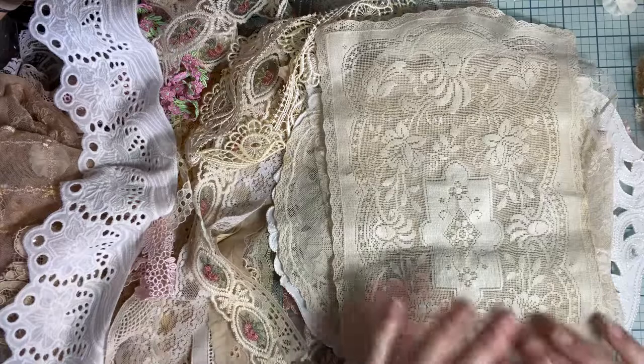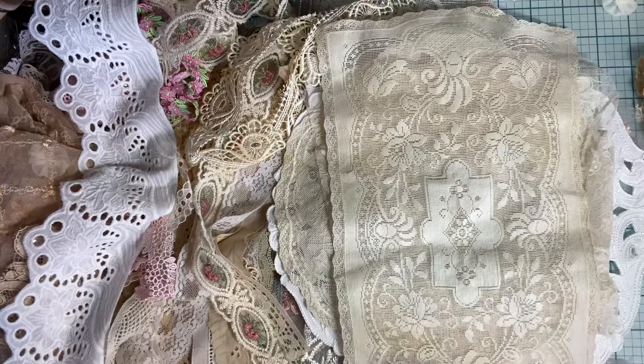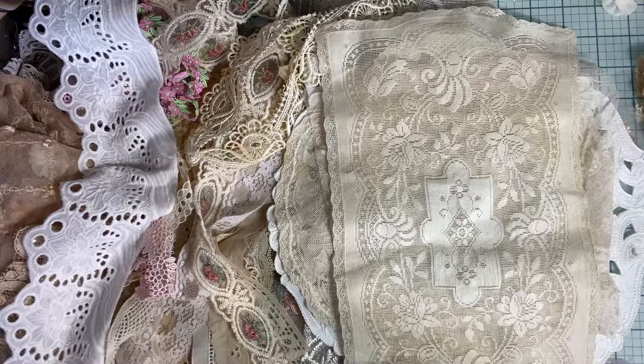Hi everybody, welcome to my channel. I'm Kathleen. Today I'm going to work on making a journal. This journal is going to be my favorite things. I got inspired by Roxy Creations with that beautiful journal she just made. However, I don't have all antiques or vintage, so I'm going to use what I have.